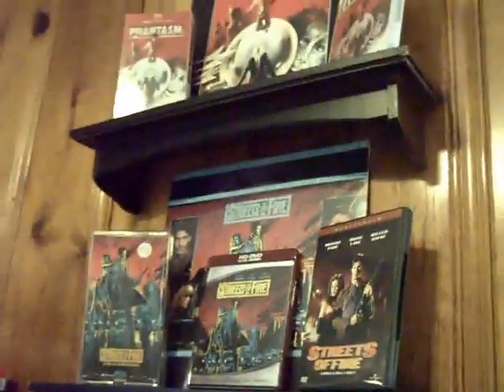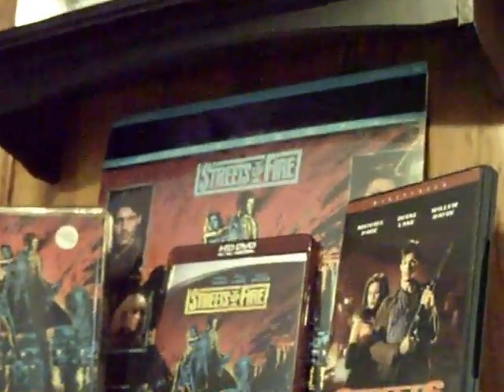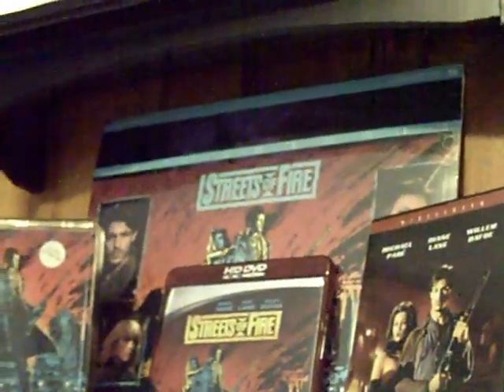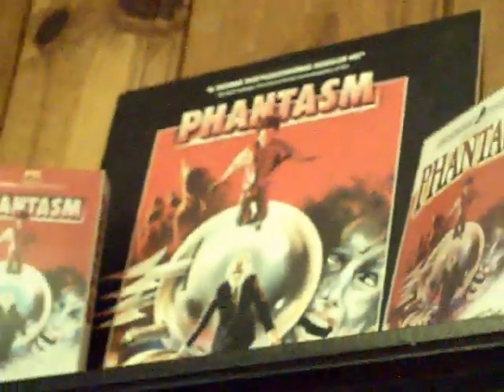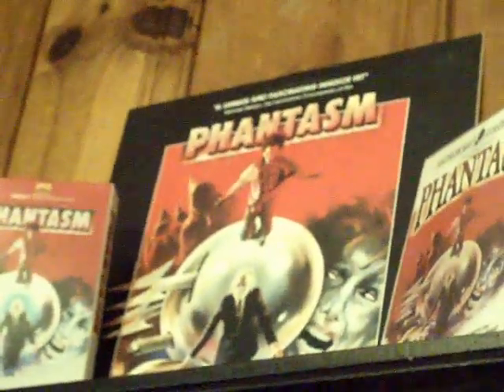That's been your rundown of the laserdisc collection guys — but how can I forget two more favorites? Streets of Fire — this is my only sealed laserdisc, brand new, never been opened. And also Phantasm — I'm definitely getting that one signed by Michael Baldwin at the upcoming event. Rock on dudes, I'll see you next time!